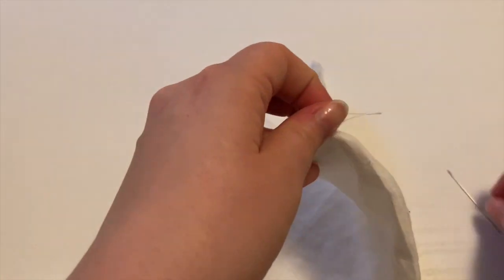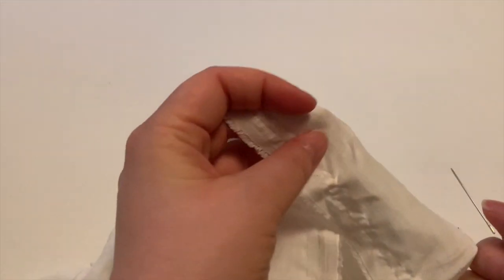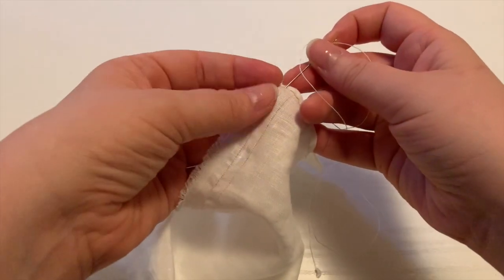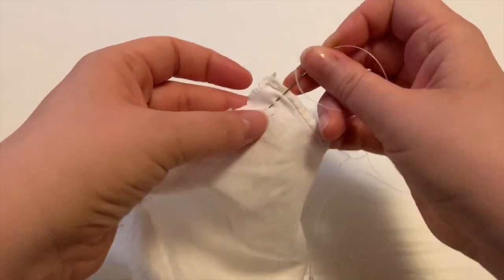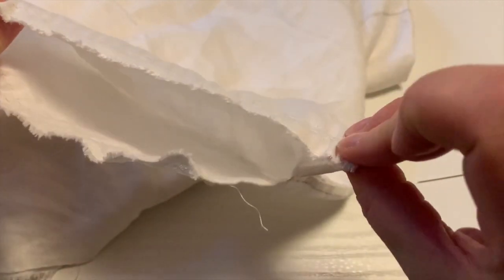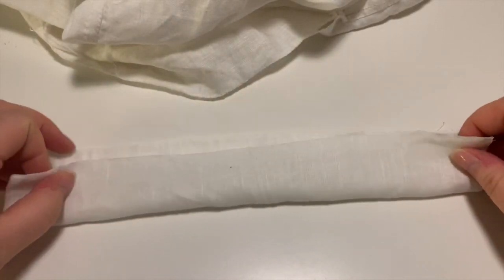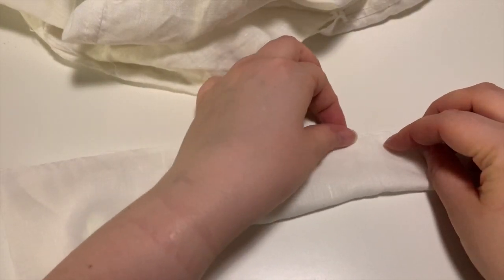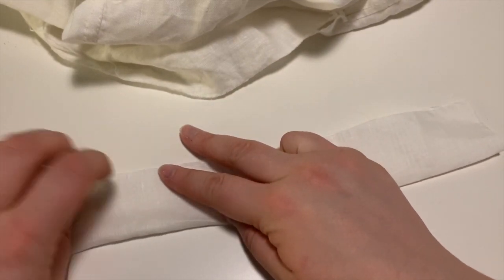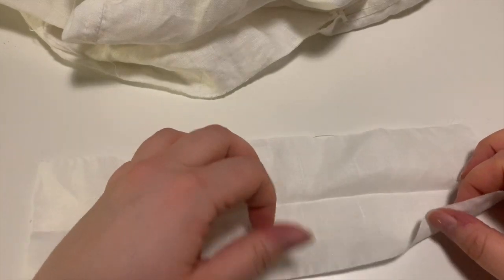Now I'm drawing threads again — this is a method for making very pretty gathers. I'm drawing two threads about half a centimeter to one centimeter apart. You sew two rows of very neat, even basting stitches along those lines, which gives you some very nice gathering threads to make it easier to gather the chemise sleeves into the cuff. The first thing we do with the cuff is fold it in half, just to give us some creases to work with. I'm just pressing it with my hands — that's the beauty of linen: it creases really easily. And of course, also the curse of linen.